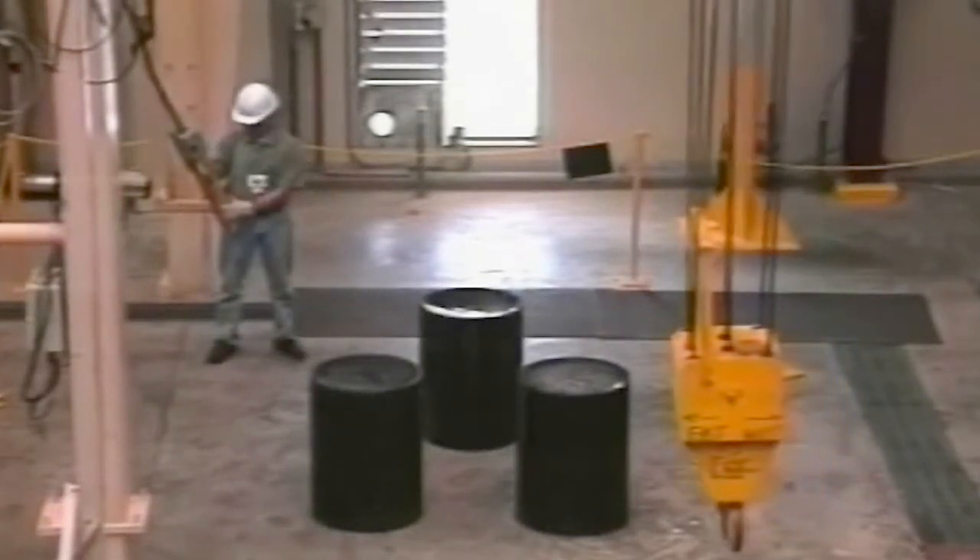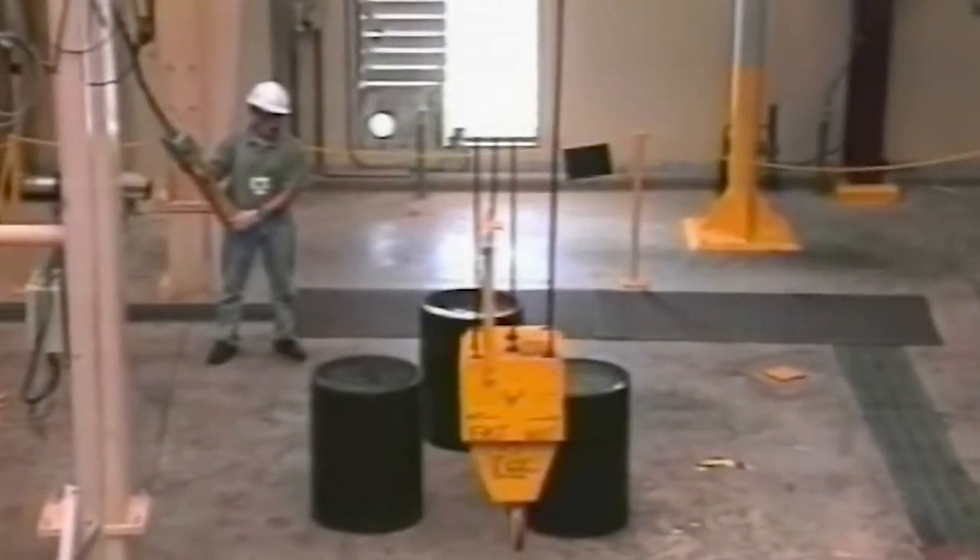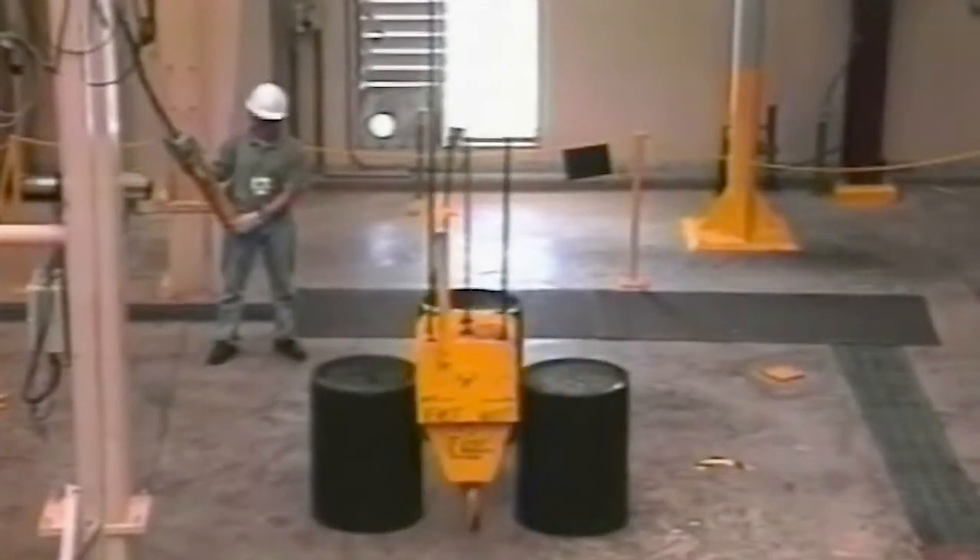With Magnatec's sway control system, an operator can avoid obstacles with ease and concentrate on the task at hand. No special operating procedures are required.